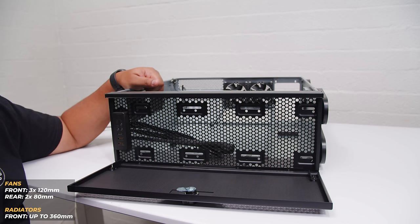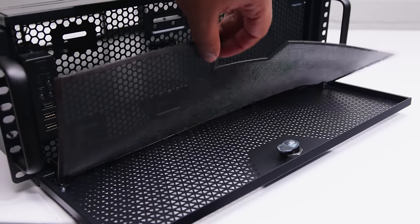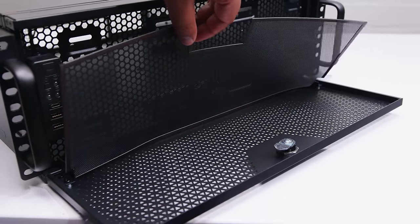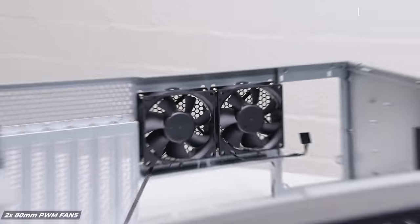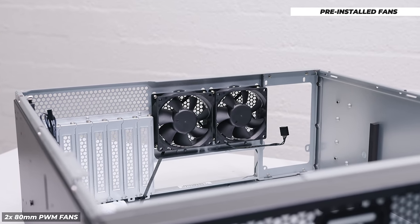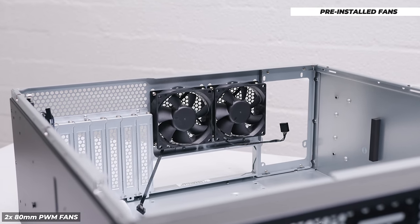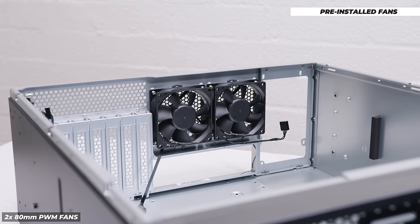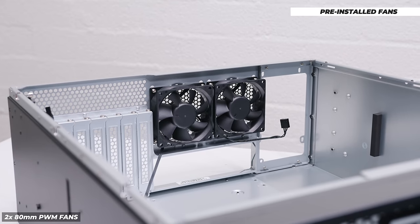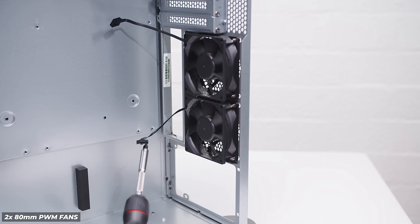Very, very cool to see this. There's also an included magnetic fan filter that sits on the front of that open panel, which can be removed and cleaned quite easily, as well as being able to install three 120mm fans up the front or a 360mm liquid cooler. You've also got two pre-installed 80mm PWM fans that Silverstone installs in the case, so you will be able to control the fan speed. Fan noise is something I'm concerned about with these fans, but we'll figure that out when we actually get to building it in another video.